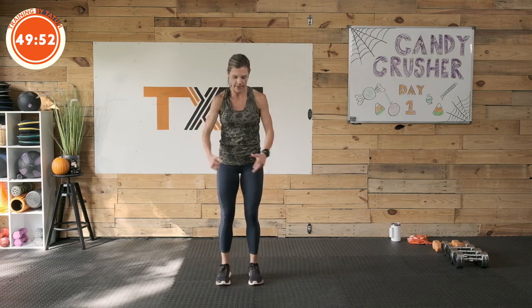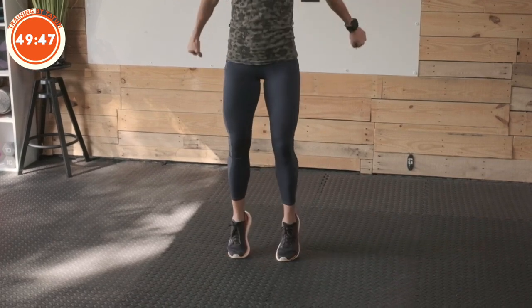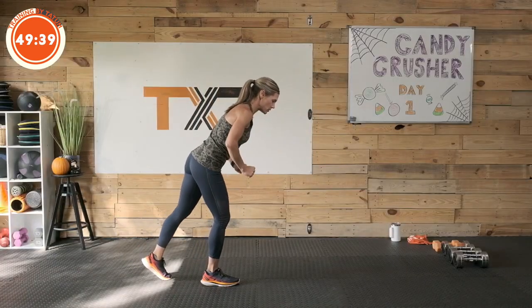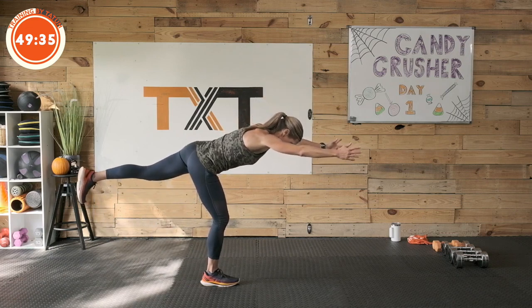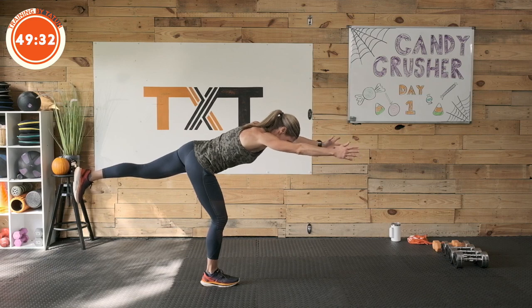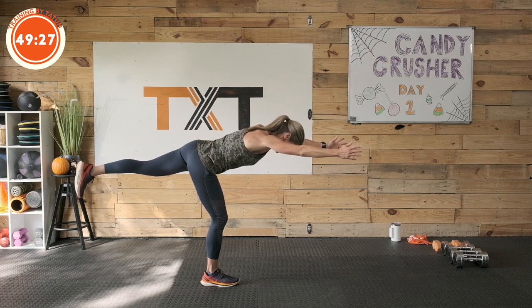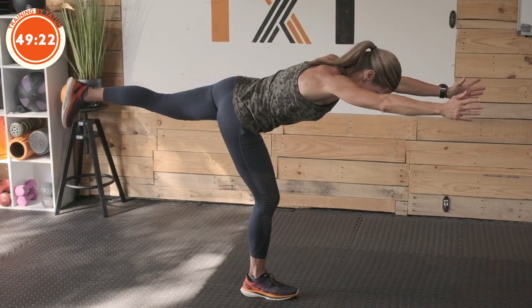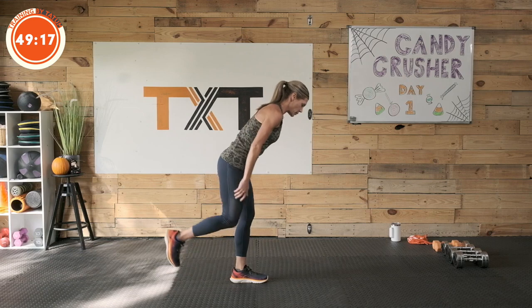Give me five more — five, four, three, two, and one. Find your balance here, we're going to go into a warrior hold. Reach, find your balance. You've got to draw the navel in and up, squeeze the glutes. Hold and breathe — five, four, three, two, and one. Great job, activating a lot of muscles there, stabilizers.